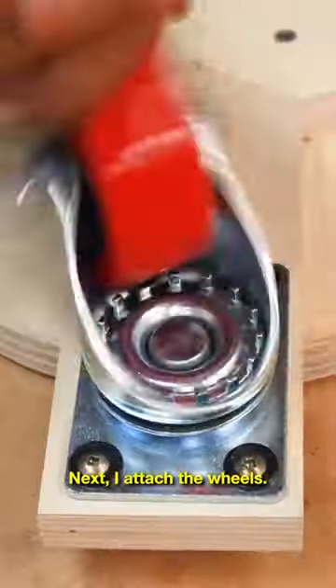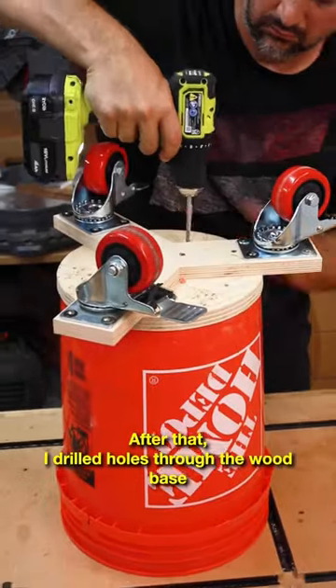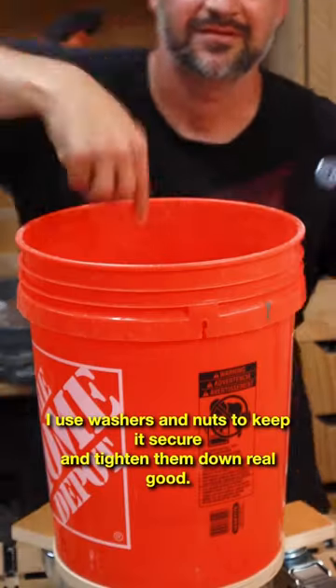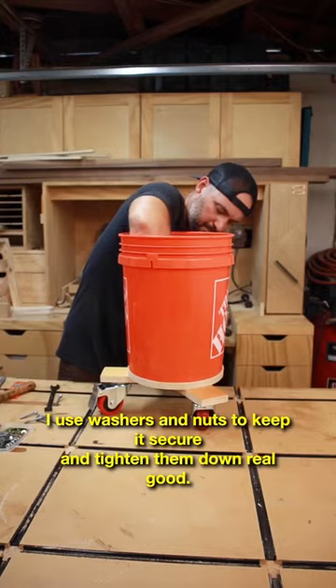Next I attach the wheels. After that I drilled holes through the wood base and the bucket and used carriage bolts to keep everything aligned. I use washers and nuts to keep it secure and tighten them down real good.